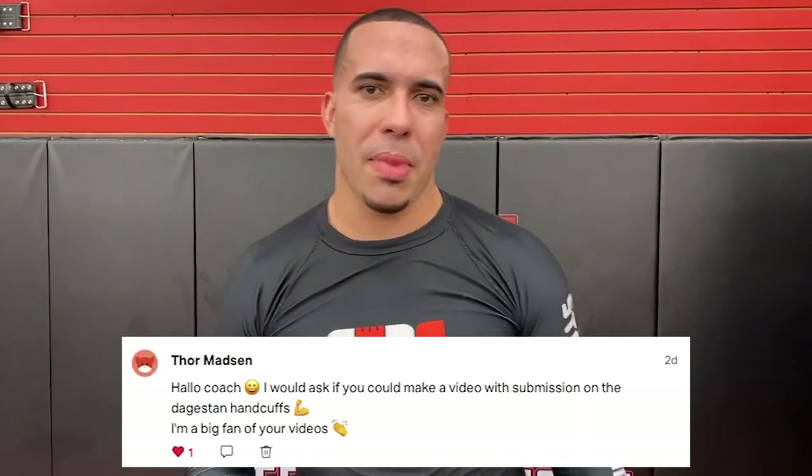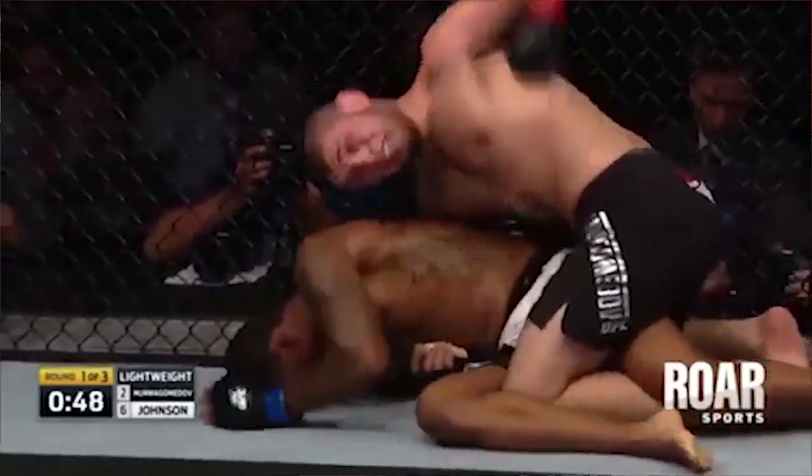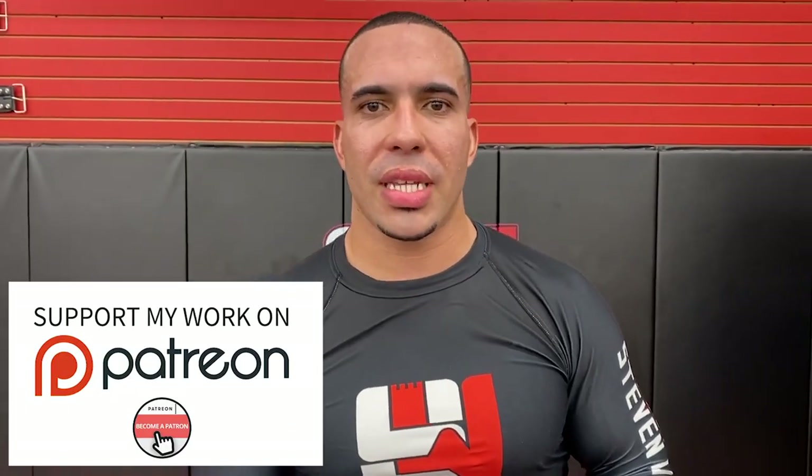Patreon — I want to give a quick shout out to Thor Madsen. This is a request that he made about submitting people from the inside wrist ride, or what people call the Dagger Sammy Handcuffs. Thor Madsen's been supporting me on Patreon, so if you want me to answer your questions or help you out with a particular technique, you've got to become a Patreon member.